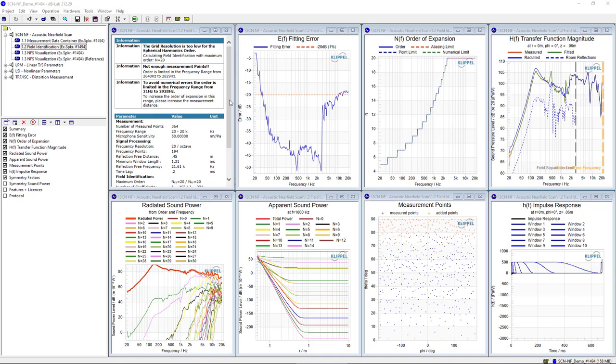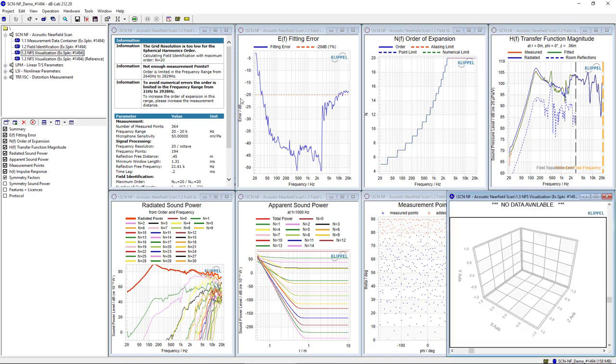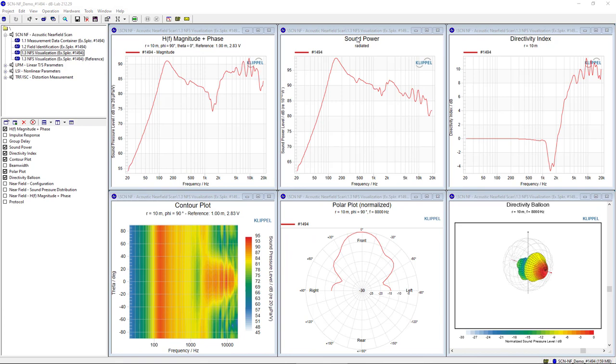Now let's look at the extrapolation of the direct sound of this measurement. Here we can see the numerous plotting and evaluation features of the NFS visualization. The transfer function can be extrapolated to any point in 3D half space — in this case, to an on-axis point 10 meters in front of the device under test, and then referenced to the standard evaluation point of 1 meter with an excitation level of 2.83 volts, equal to a 1-watt excitation of this 8-ohm device. Because the holographic measurement provides a full description of the sound source, the full sound power radiated by the device can also be visualized, as well as a directivity index can be calculated.